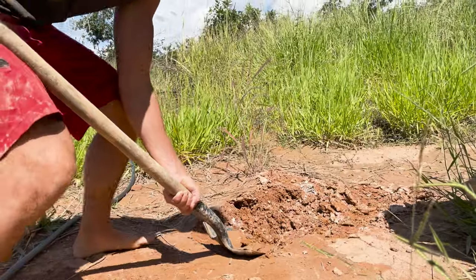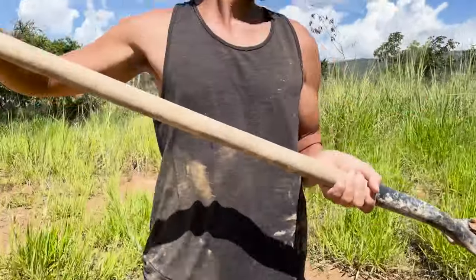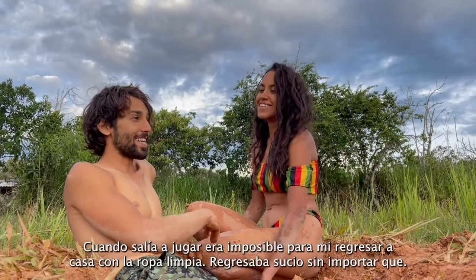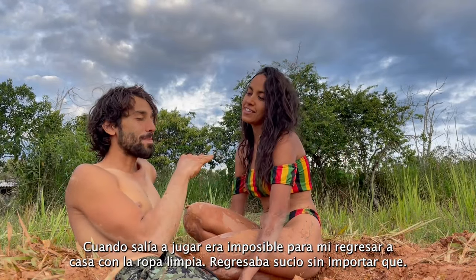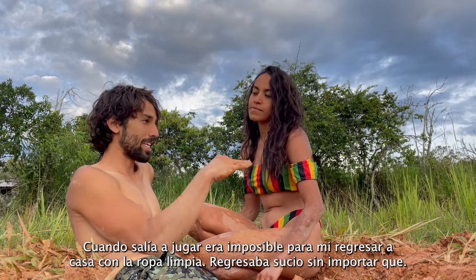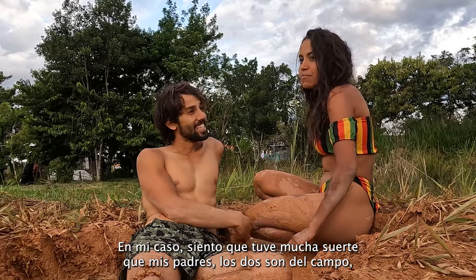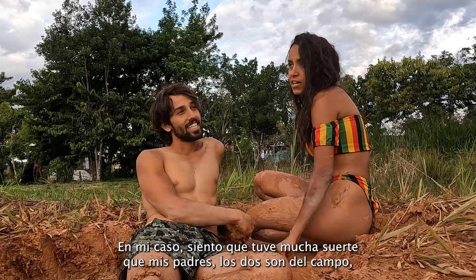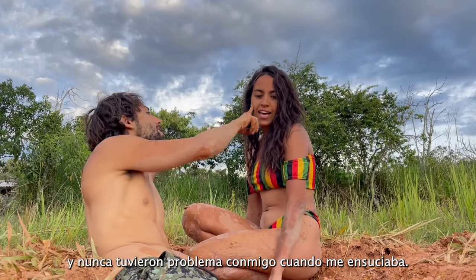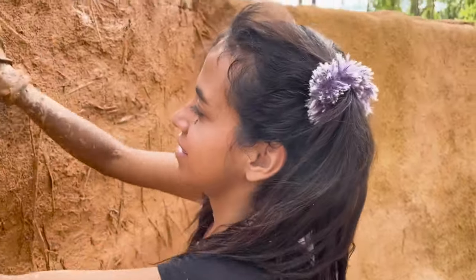This is the clay we use to mix the cob. It reminds me of when I was younger — my dad had a nickname for me, he used to call me 'muddly' because I was always dirty. I'd go out and play and it was impossible to come back with clean clothes. I was lucky that my parents are both from the countryside and they never had a problem with me getting dirty.